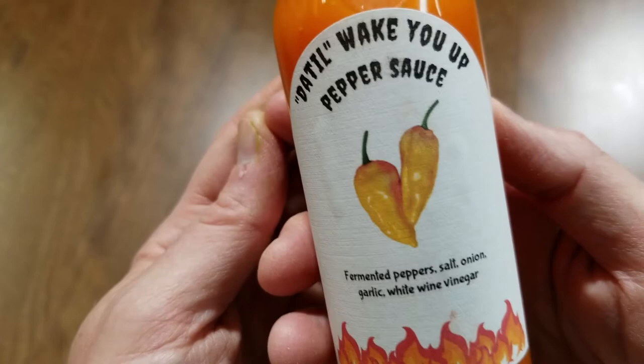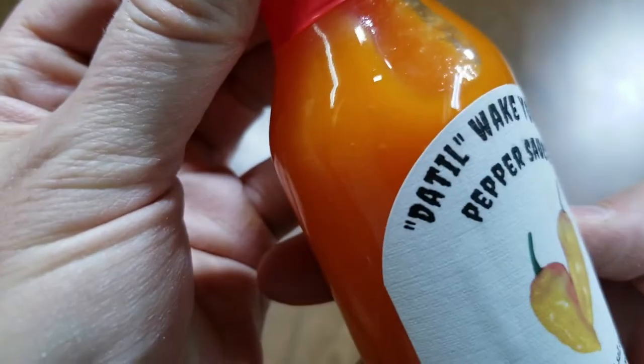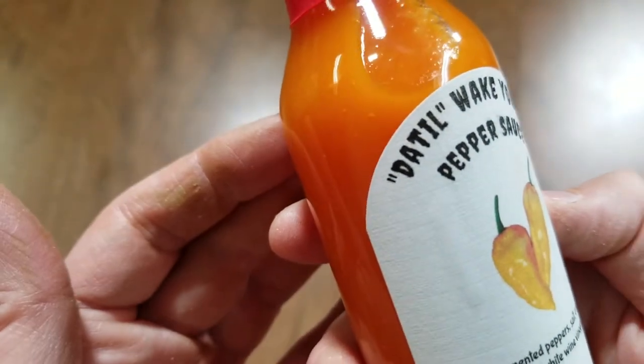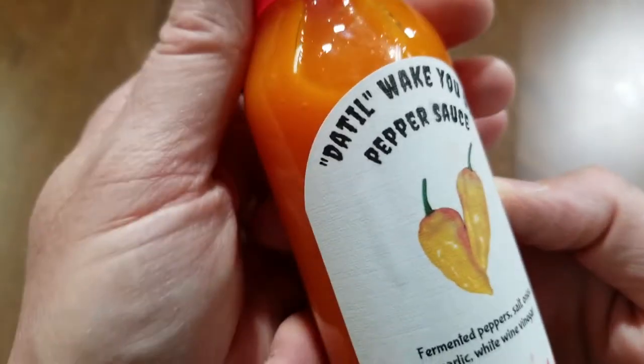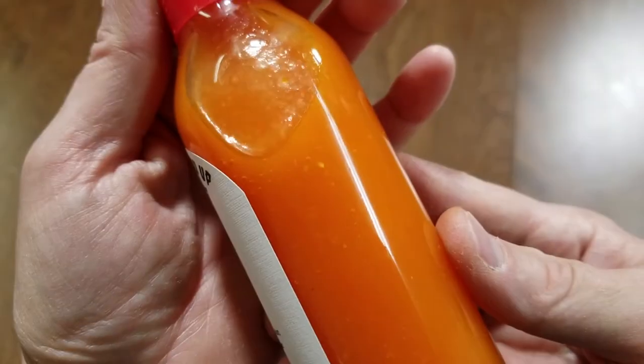Really cool looking label, nice color. I'm not sure if it's pronounced Datil or Datil — I usually call it Datil but I've heard it pronounced Datil also. I could be saying it wrong, but it's one of my favorite peppers and I'm looking forward to trying this.